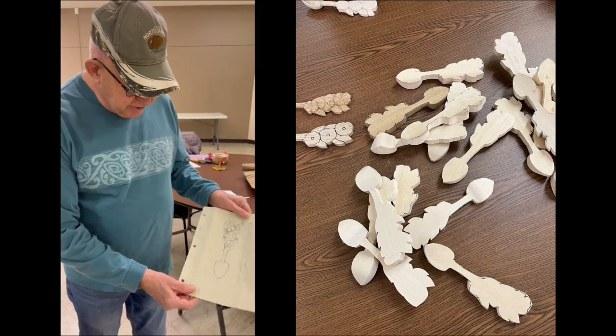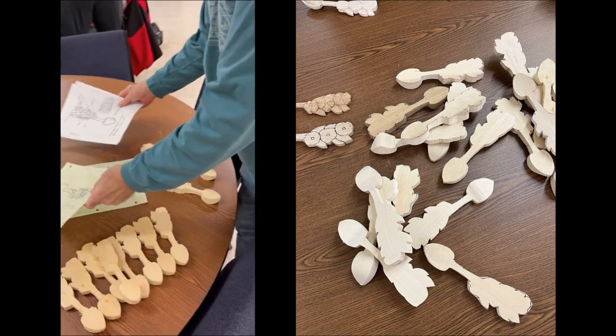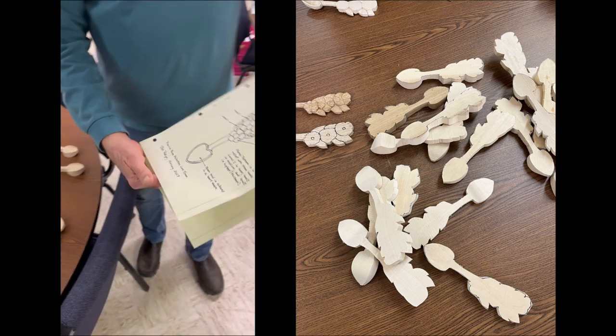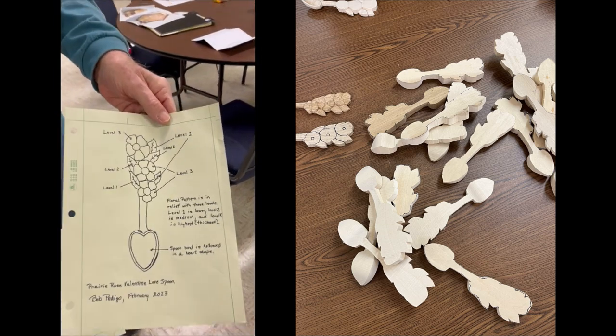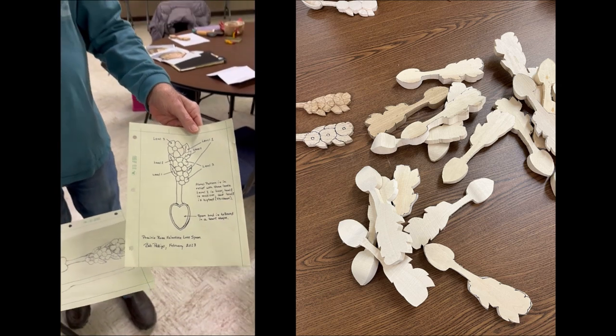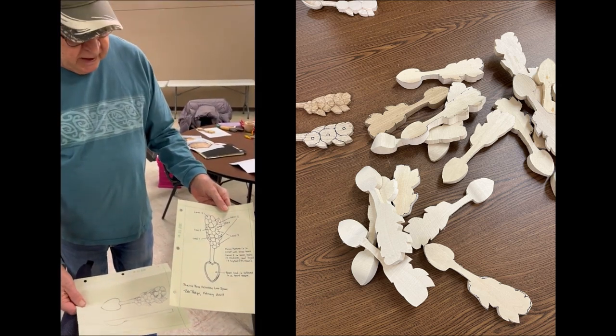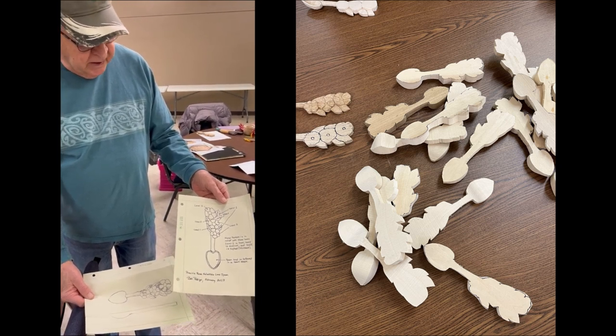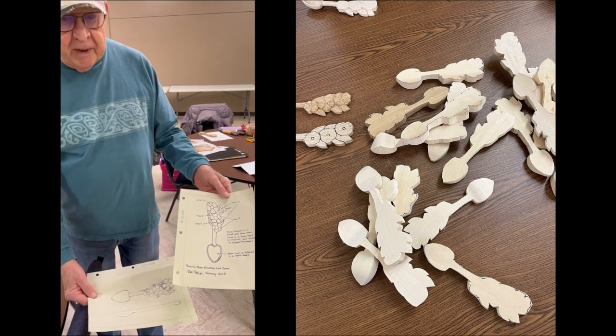It turned out pretty true to the sketch. I just did a tracing of that with the basic lines and put some instructions on there. The leaves are in the background — the handle is a relief carving, so the leaves are lower than the flower petals.